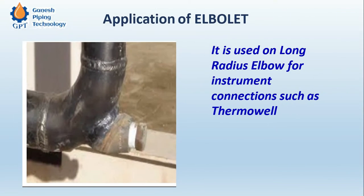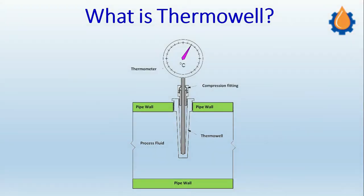The elbowlet application is used on long radius elbows for instrument connections such as thermowell, pressure indicator, and temperature indicator. The pressure indicator and temperature indicator are straightforward to understand; the most important part is the thermowell connection.